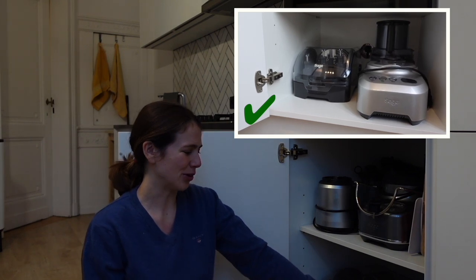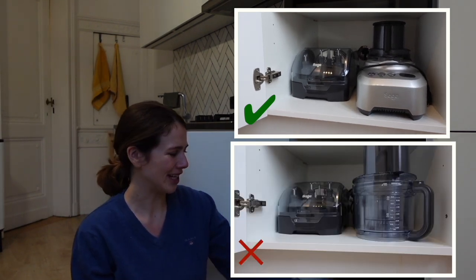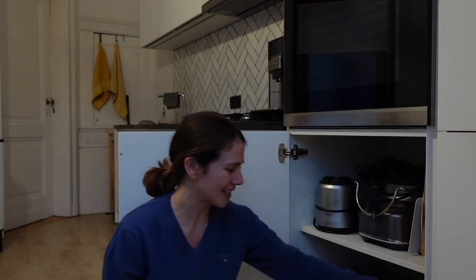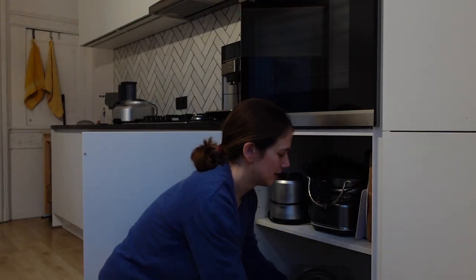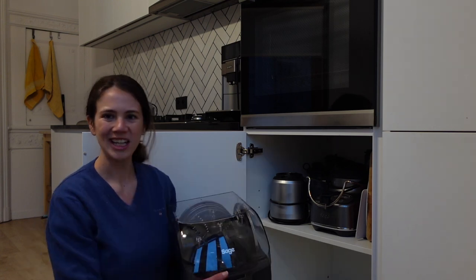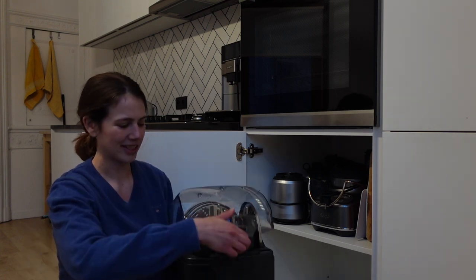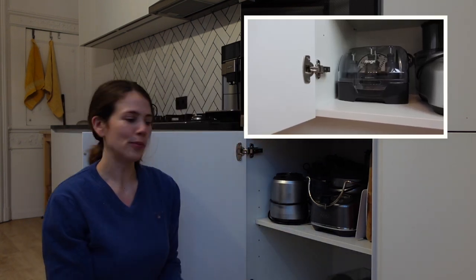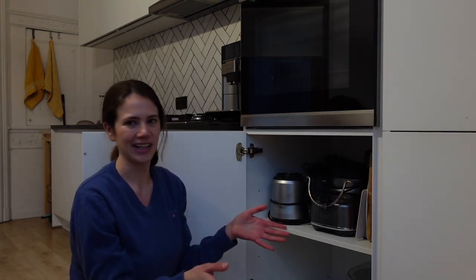Another little tip when it comes to storage is to place the heavier motor at the front and the other accessories and the cup holder at the back, because the food processor motor is a lot heavier so you want to do less work to take it out. Also, the accessory kit can be stored on its bottom or on its side, so if you don't have much horizontal space, storing it on its side is another way of saving space.